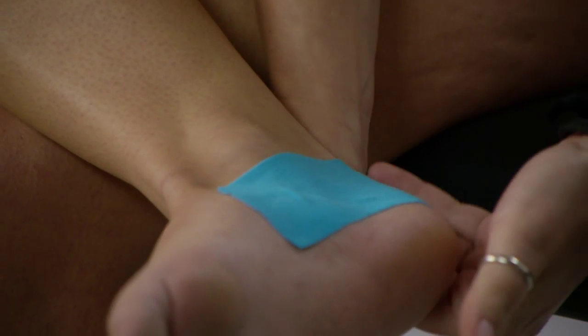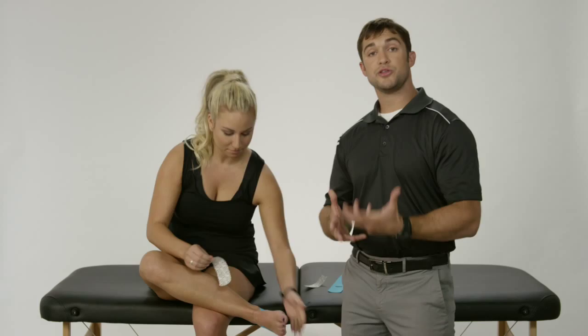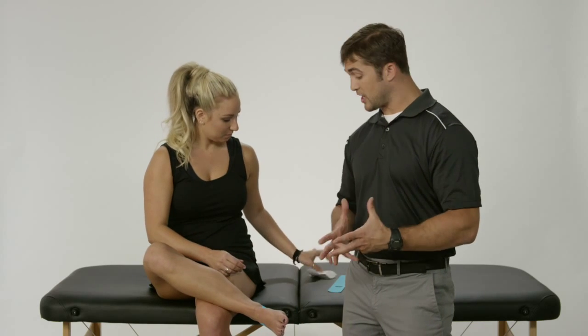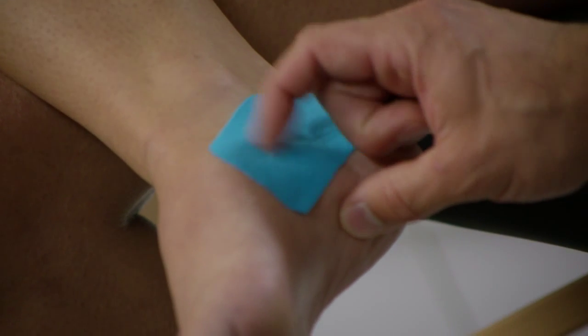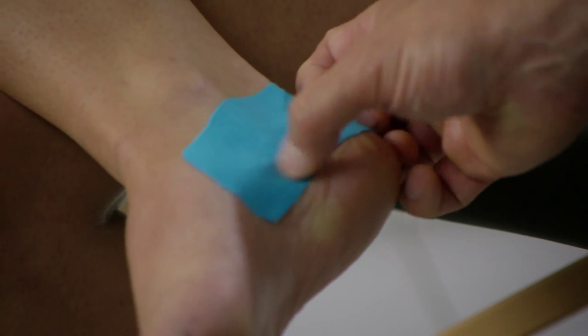Bring it up, over and around. In our how-to-use kinesiology taping video, we discuss some important things — especially when applying by yourself — making sure that we don't have any wrinkles or bubbles in the tape. In this case we have a small one, but you can scratch that out completely, which will help prevent any blisters or irritation of the skin.